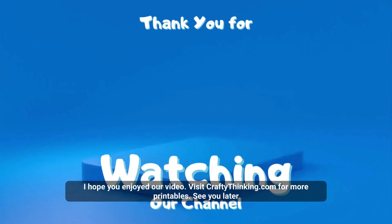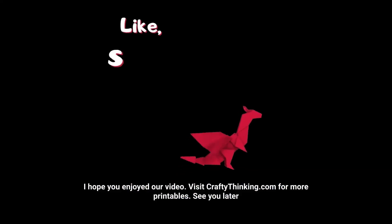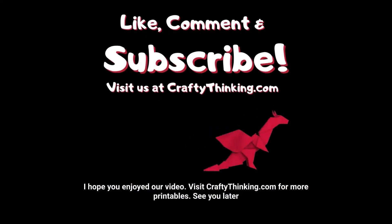I hope you enjoyed our video. Visit CraftyThinking.com for more printables. See you later!